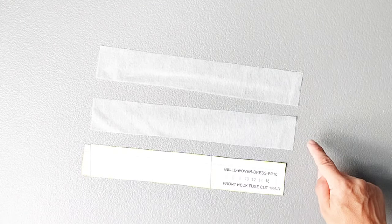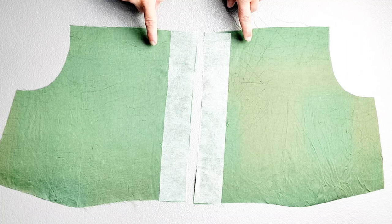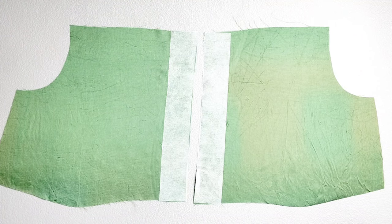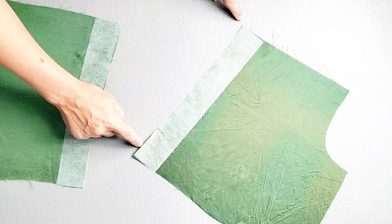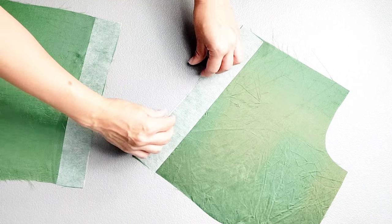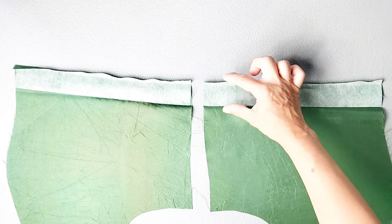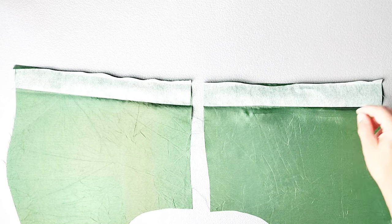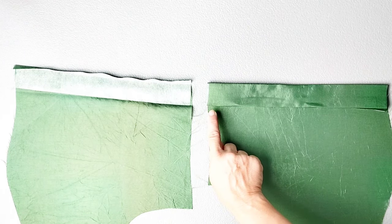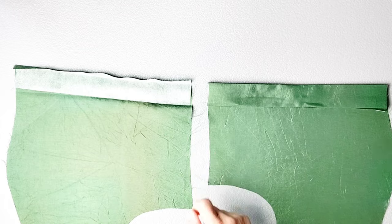I've used my front neck interfacing pattern piece to cut two pieces of interfacing for the front bodice piece, and I've fused those interfacing strips to the wrong sides of both front bodice pieces according to the markings on the pattern piece. Now I'm going to take both pieces back to the ironing board and fold the interfaced outer edge to the wrong side by 3/8 of an inch. Once you've pressed that outer raw edge, press the entire interfacing section to the wrong side along the inner line of the interfacing. With the placket folded to the inside, stitch close to this inner folded edge all the way from top to bottom, and do this for both bodice pieces.